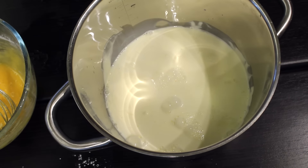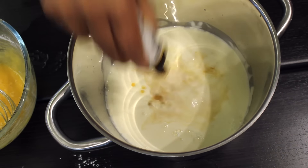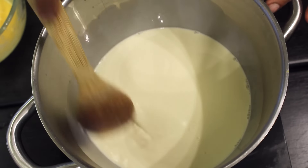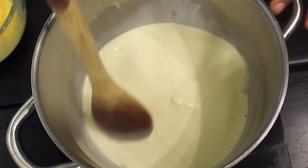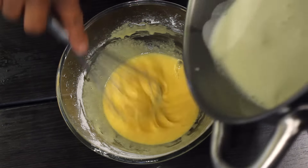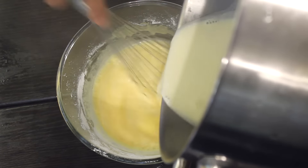Into a pot add the whipping cream and then the milk, then add vanilla. You can use a vanilla pod or even vanilla bean paste for this. Put it on the stove and bring it just to boil — don't boil it. When the milk is hot enough, take it out from the stove, then pour the hot milk into the egg yolk mix while whisking the yolks and corn flour very well.